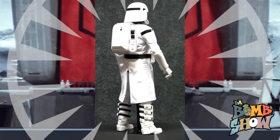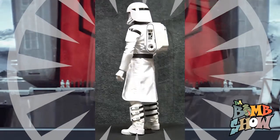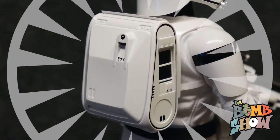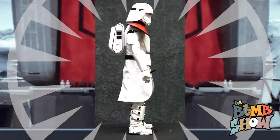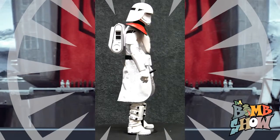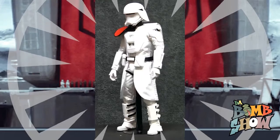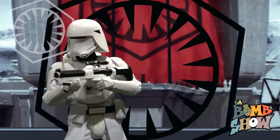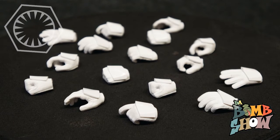Around back we have the first order snow trooper backpack, which is very reminiscent of the original trilogy snow trooper backpack, featuring a tapered design around the cylindrical lower half. We still get cool mechanical details and a slide-lock connection point on the back of the snow trooper's armor. The snow trooper officer also sports a black and red shoulder pauldron, which was unfortunately glued to the armor, but we do like the design and look.